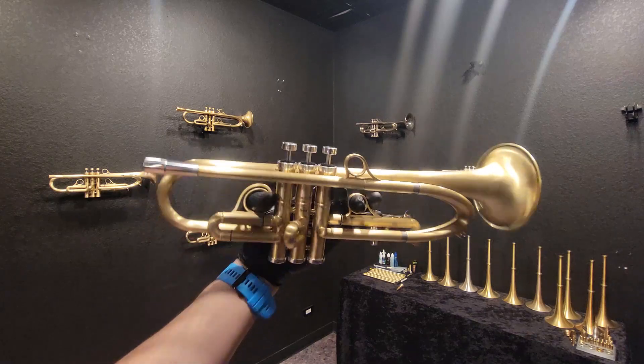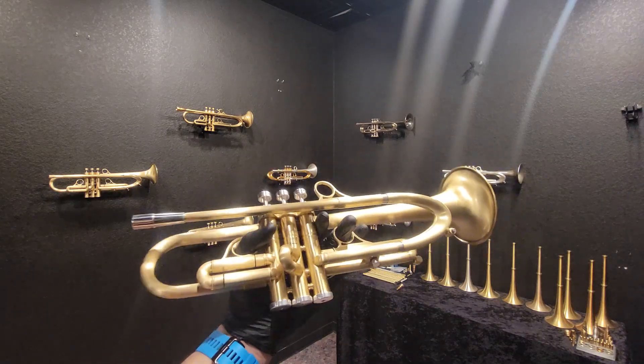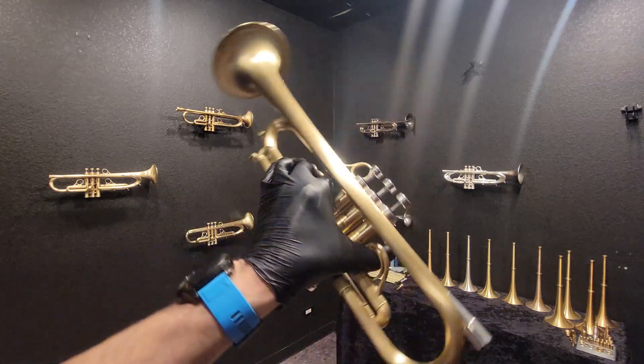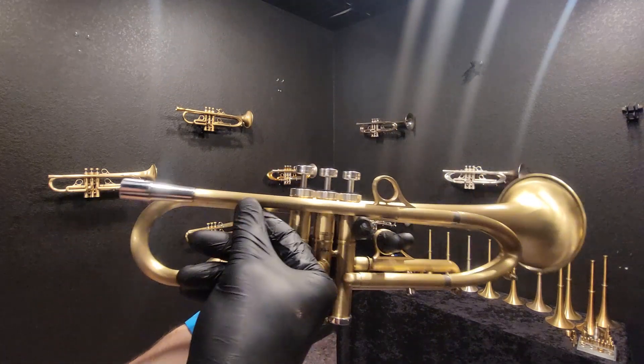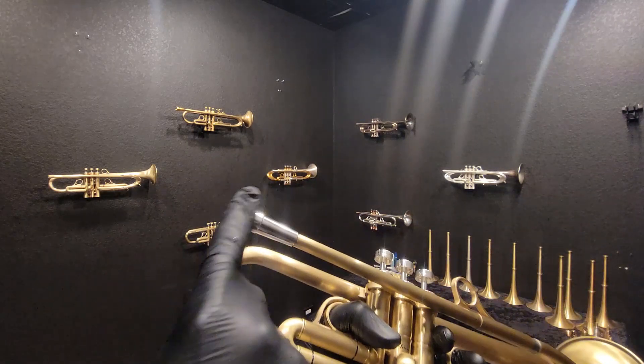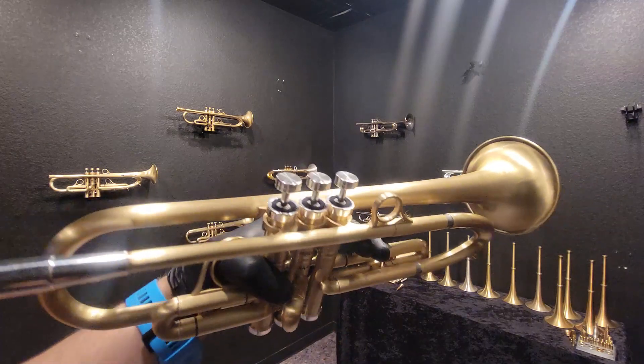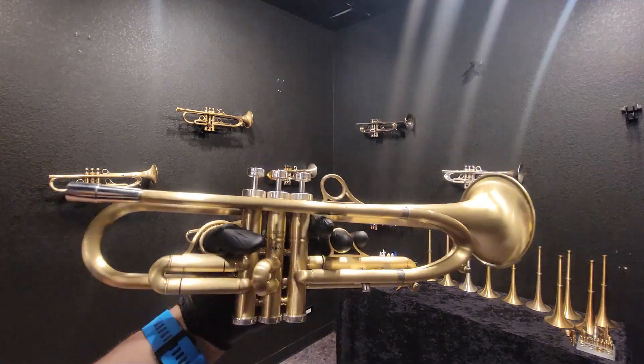This trumpet is very similar to the X-41. It has the H1M lead pipe, which means it's a drawn lead pipe — not the machined lead pipe. It has a silver solid receiver and silver bottom caps, top caps and finger buttons — the lightweight version.